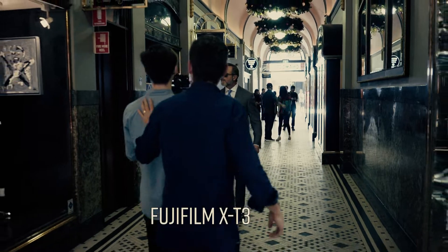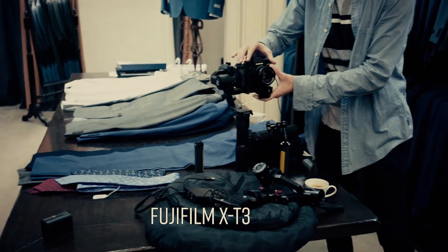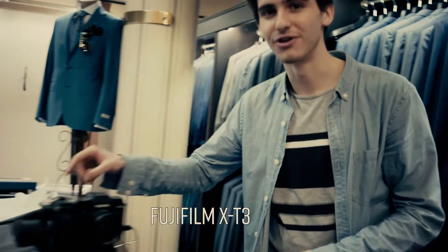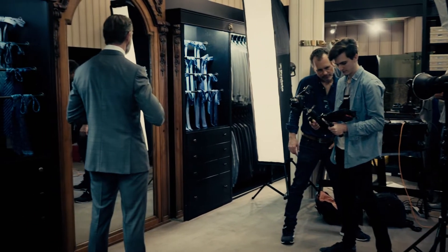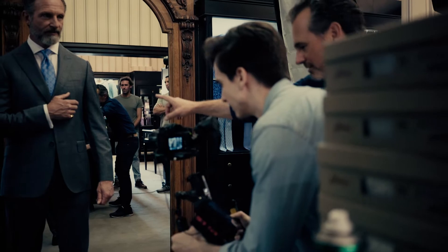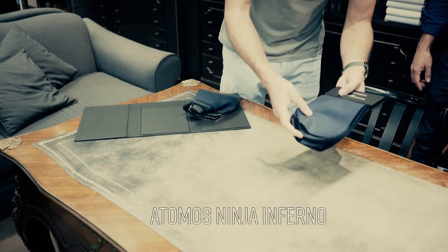In terms of the video, what's pretty cool is we're using the Fujifilm X-T3 — the latest from Fujifilm with excellent video quality. We've got a Zhiyun Crane 2 hooked up to an Icon Steadicam system, running the X-T3 with an Atomos Ninja Inferno and capturing big files. We're shooting 4K60 on the X-T3, recording straight to the Atomos Ninja Inferno, outputting in ProRes 422.